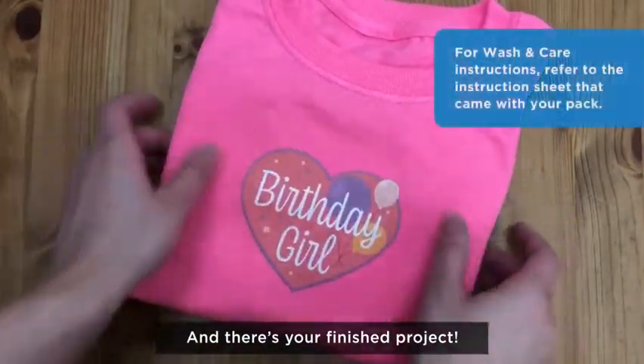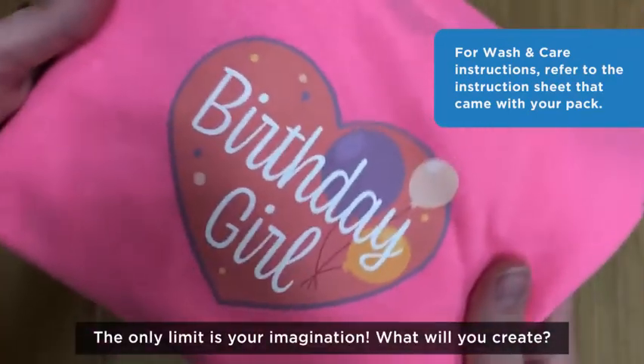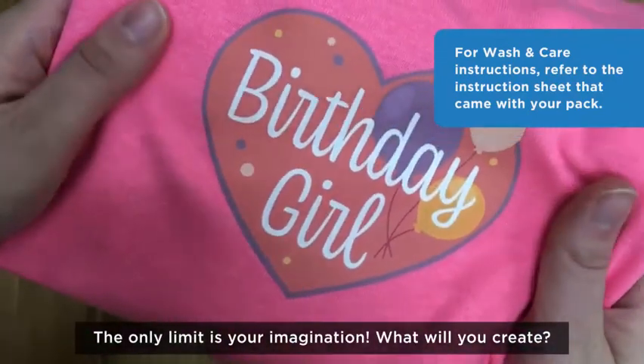And there's your finished project. The only limit is your imagination. What will you create?